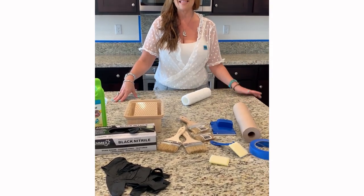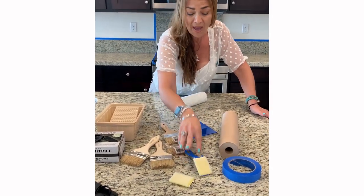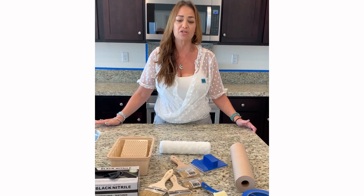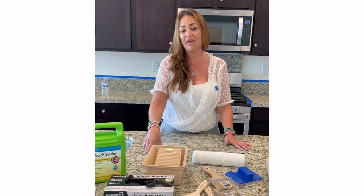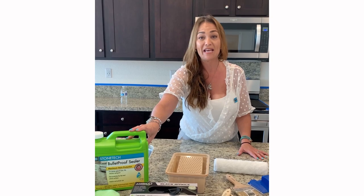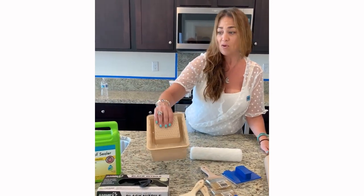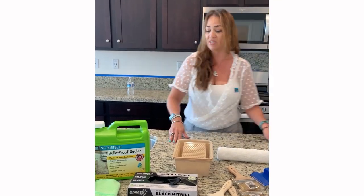You definitely want to use anything that you paint with. So here we have a paintbrush, a paint pad or a small paint pad, and a low nap roller — these are the products we recommend. We do not recommend sealing with rags, t-shirts, sponges, or anything like that, because the active ingredient in the Bulletproof will actually adhere to anything you clean with. Make sure you use painting tools to apply the product. We also have a paint pan, which we will be pouring the Bulletproof into to apply it onto the stone.